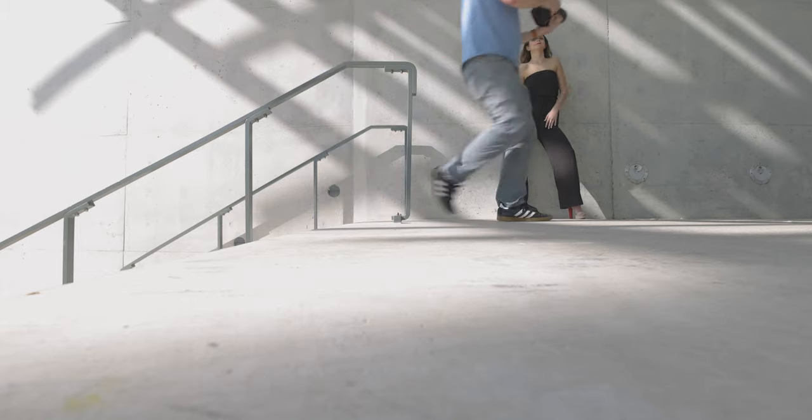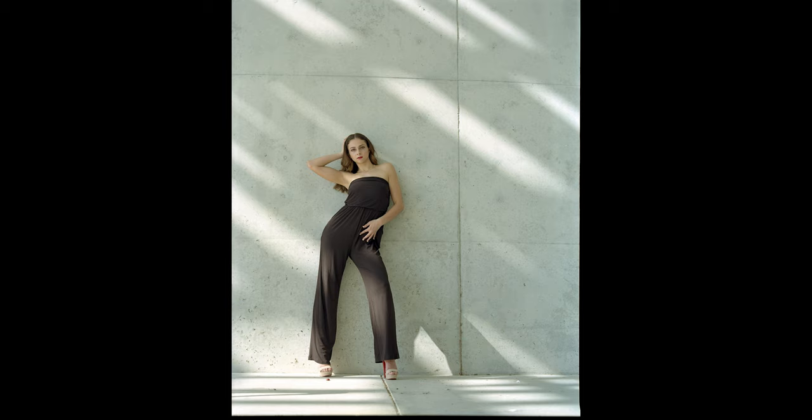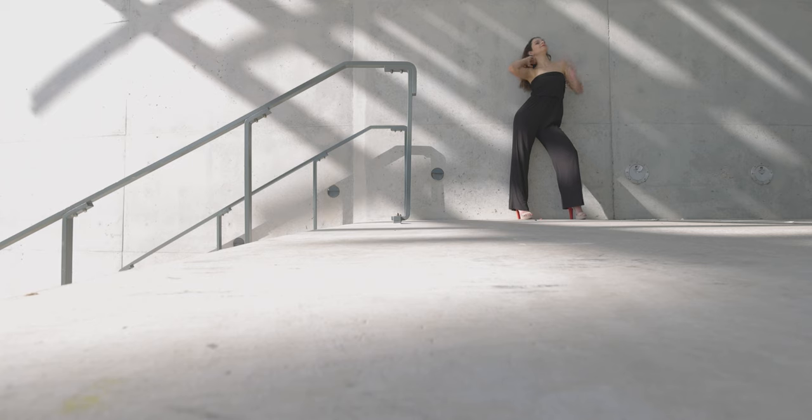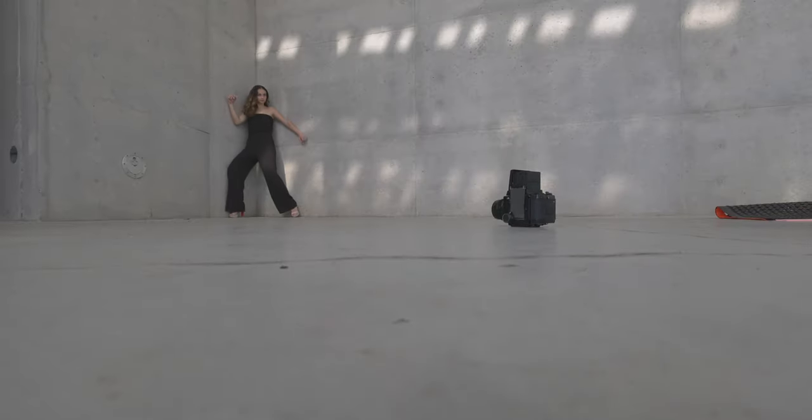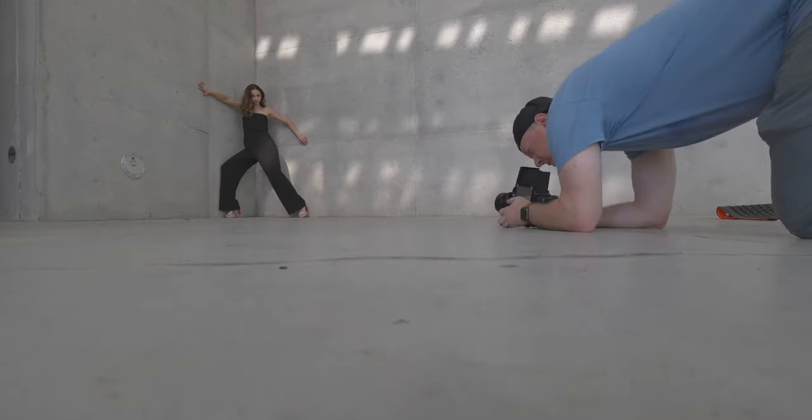Now I'm going to get one that's more straight on — I may get super low on this one. Then I'm going to do a corner shot. I want nice, dramatic angles — almost like you're going to fall forward sort of thing.